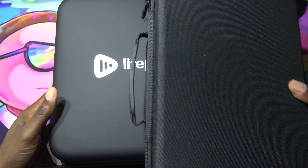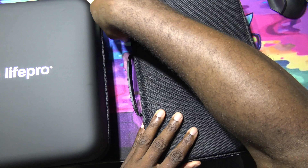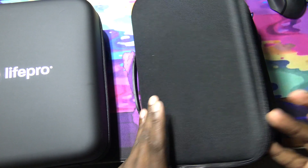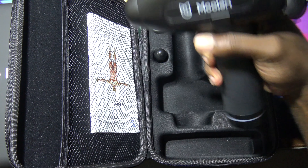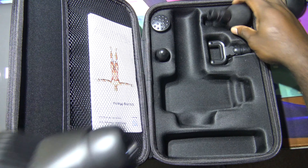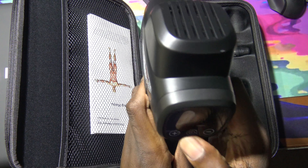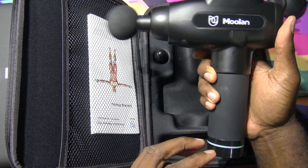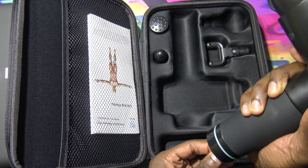Here's my old one — this is the case it came in. The case was nice. Like I said, this thing broke down on me. I was using it a lot. This is what this one looks like now — you can hear it rattling inside, it's done. It came with three attachments as well and the charger. This one had a button at the bottom, and as you can hear, it's done.